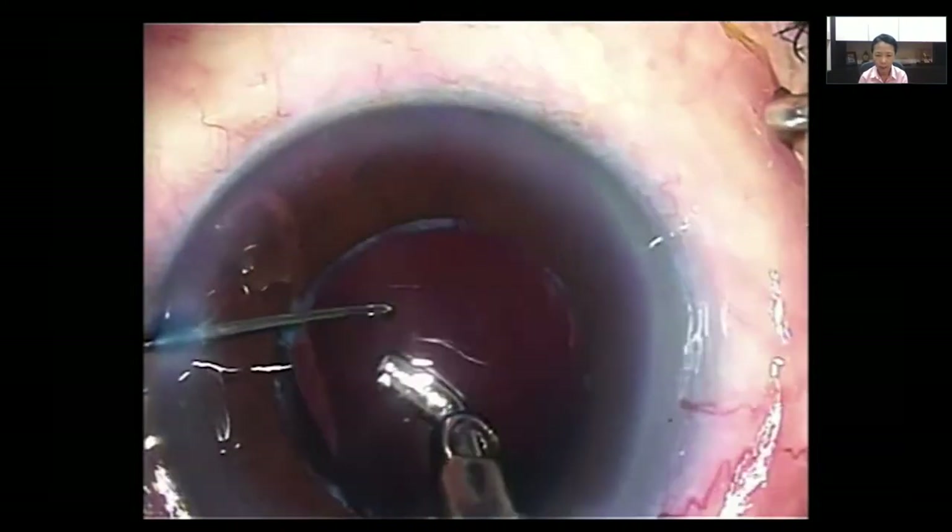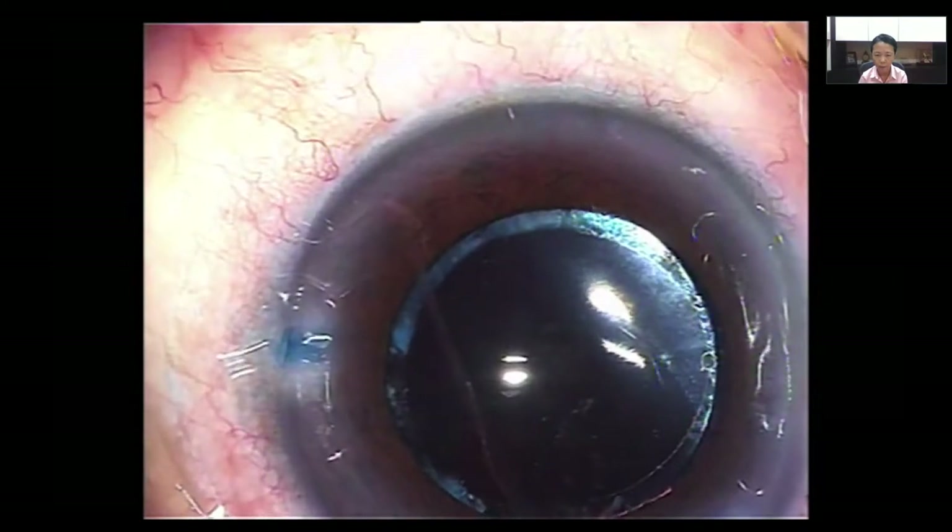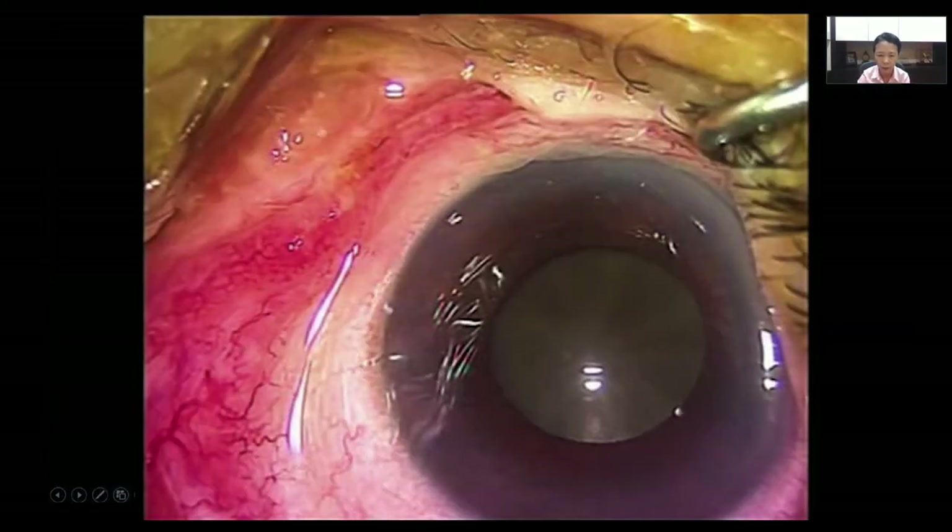You can see the lens is now in place, the viscoelastic has been removed, and we have a good outcome for this patient with a very advanced cataract.